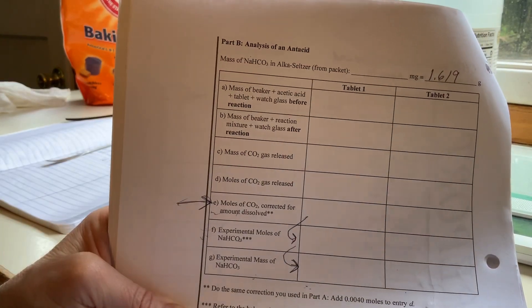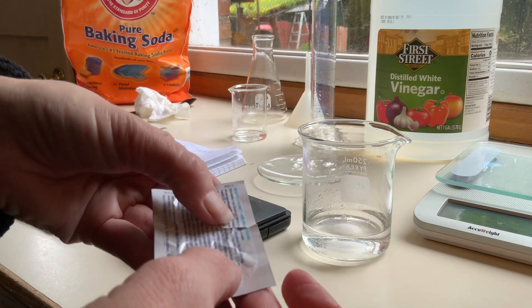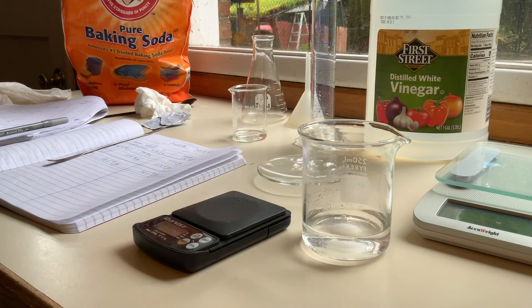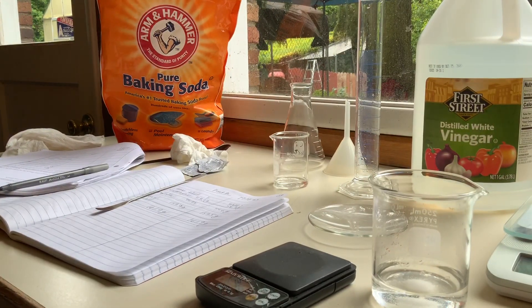Then we're going to compare that to the label claim. The label says each tablet contains 1916 milligrams — so 1.916 grams — of sodium bicarbonate per tablet. We'll compare our calculated mass values from Part B to 1.916 grams as our claimed value, to figure out how accurate that claim is. The purpose was to verify the claim on the label by experimentation — good job.